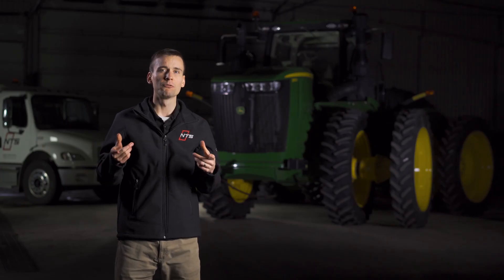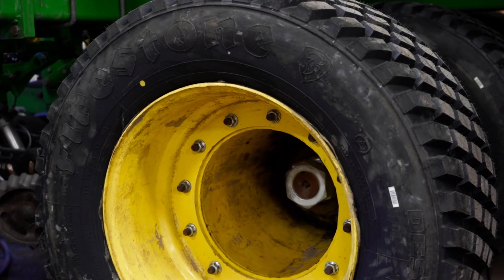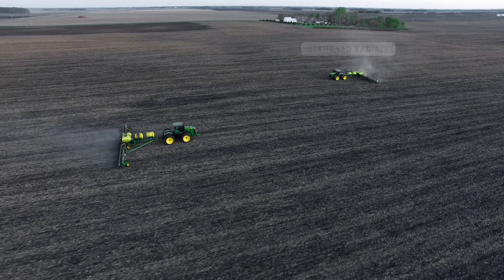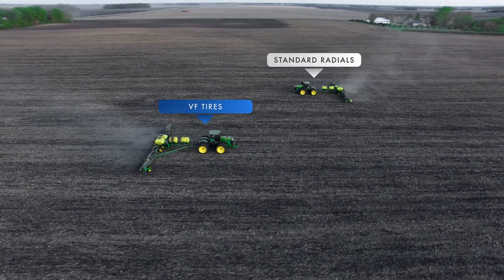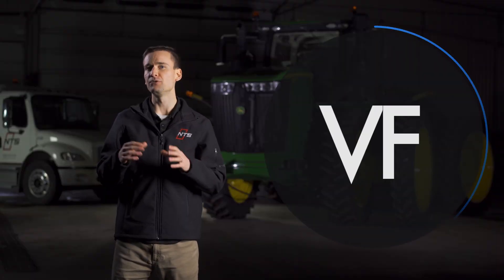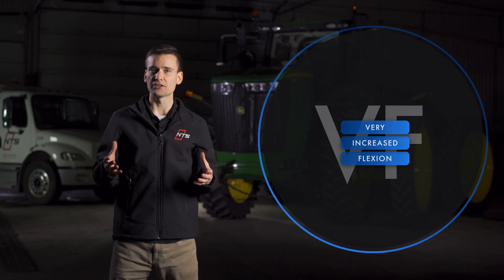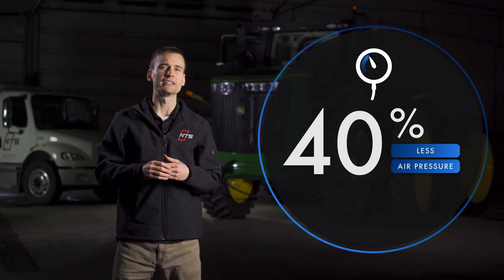When designing this study, we partnered with an area farmer to outfit his two identical four-wheel drive tractors and planters with different sets of tires. One tractor and planter wore standard radials, while the second tractor and planter sported VF radials, which provide a larger footprint at lower inflation pressures. VF stands for Very Increased Flexion — this designation tells us that the tire can be run at 40% less air pressure than a standard radial tire while carrying the same load.